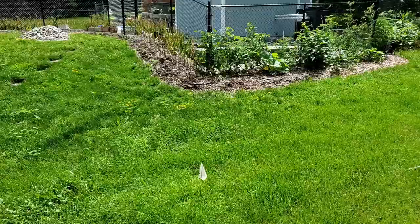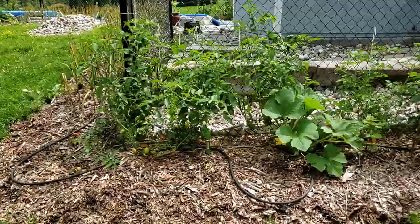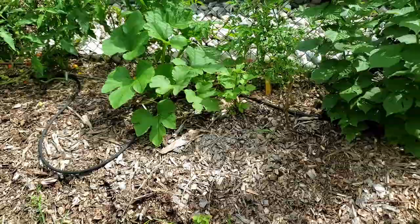This here is the pool fence garden. I did plant some tomato plants all along the pool fence. You'll see that I do have a squash plant in there which was a volunteer, and I decided to leave it because you can never have enough squash.